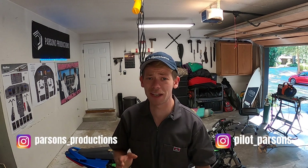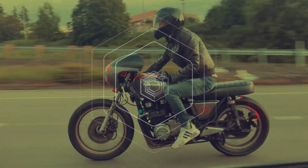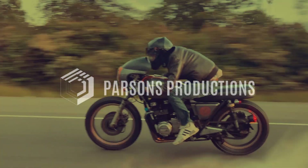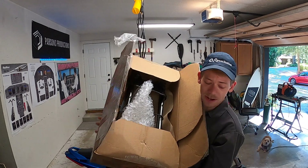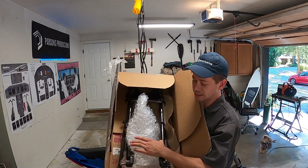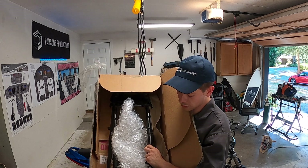Hello folks, and welcome back to yet another episode of Parsons Productions, episode 356 or whatever of the Suzuki SV650 Restoration Build. Today's episode, we have an insane, insane amount of shenanigans in store. Right here in this box is a 2006 Suzuki SV650 rear subframe.